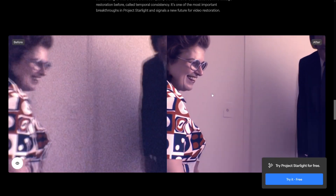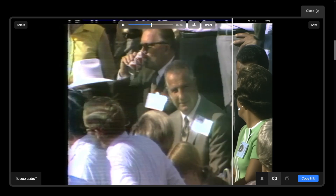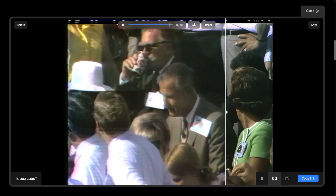Let's see how we can use it. This is where you land — this is Project Starlight. As you can see, you've got three renders for free. Later on you're going to have to pay for it. But first, you click on Upload Video and put in whatever video you want to enhance. Then you just have to wait about 15 minutes — it does a lot of work. And then whatever video you had in mind, it's going to make it look like this.